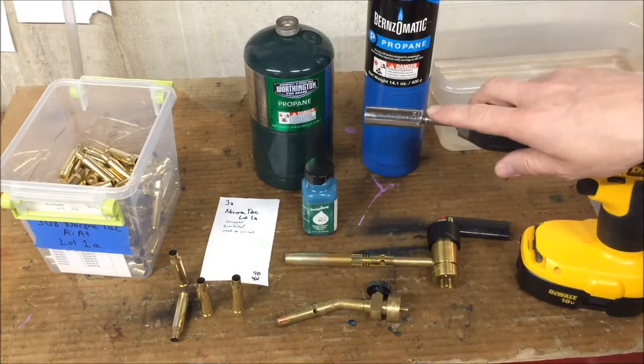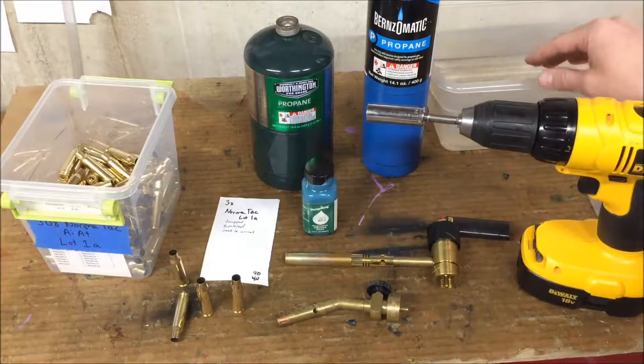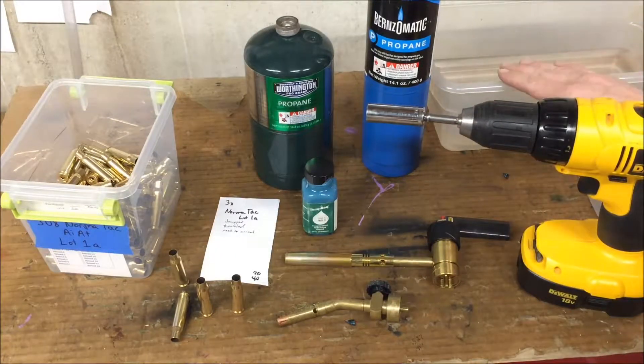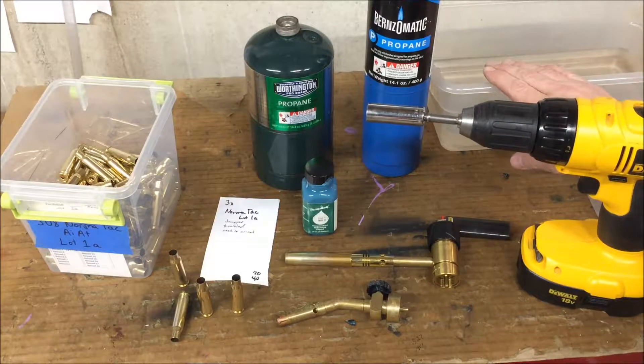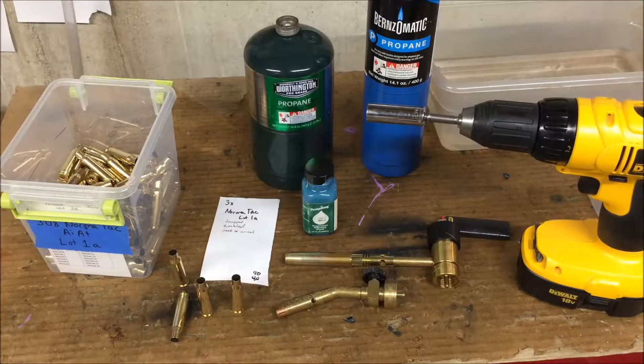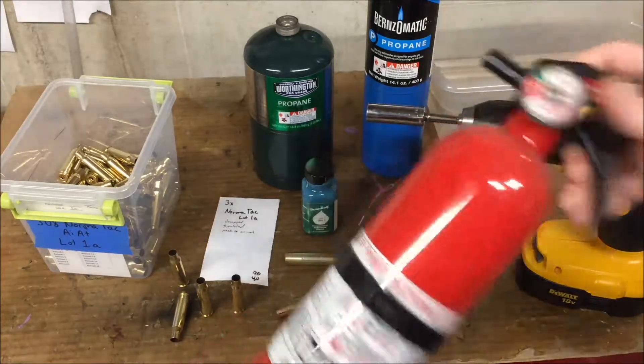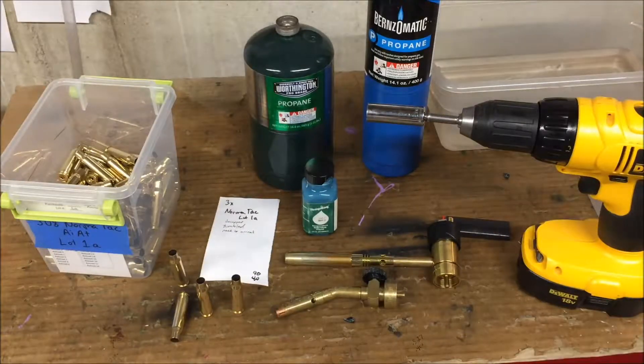I use a drill to turn the brass, and I use a torch to heat up the brass. When the brass gets to the proper temperature, I drop it in a pan of water. Since we will be working in front of an open flame, it's always a good idea to have a fire extinguisher handy — it sits right here next to the bench that I'm working at.